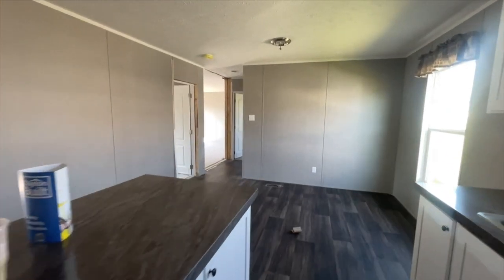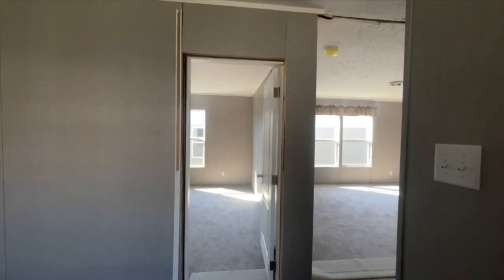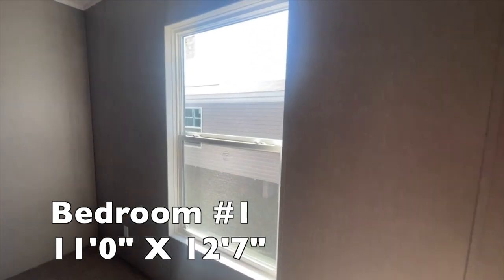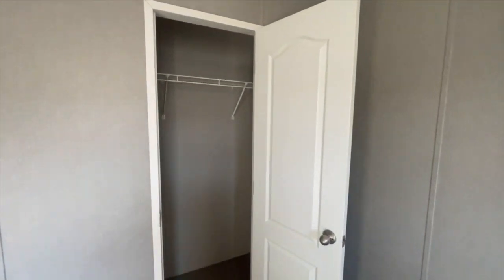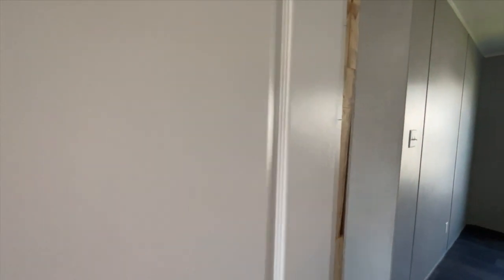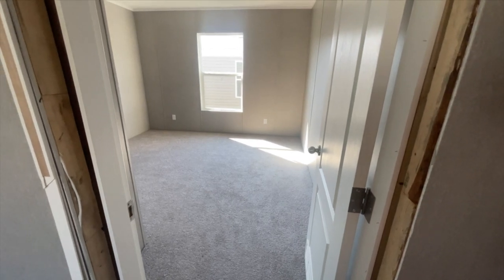Now we've seen the living room, kitchen, dining room, and utility room. Let's go check out the secondary bedrooms. Right here off the dining room you have the first bedroom we're going to look at. This is one of your secondary bedrooms — nice size bedroom. I think it'd also be nice for an office. If you didn't need this bedroom for someone, it would make a nice office, especially being off the dining room. You got your standard closet here, and all of this space is your bedroom.